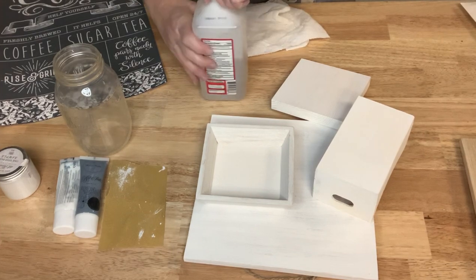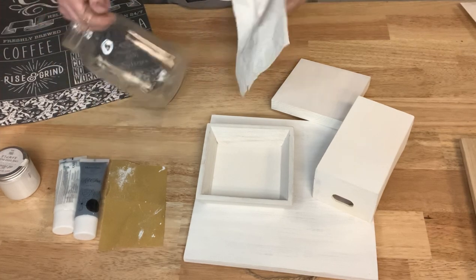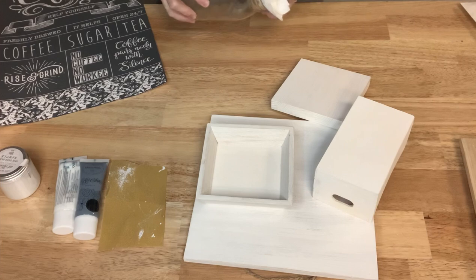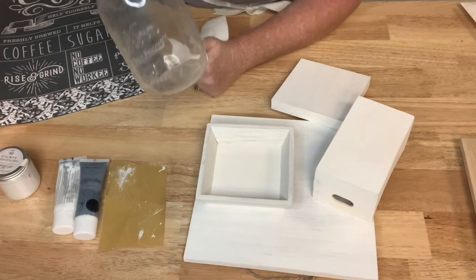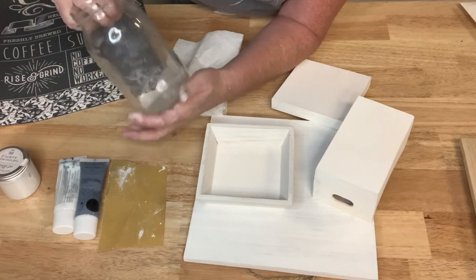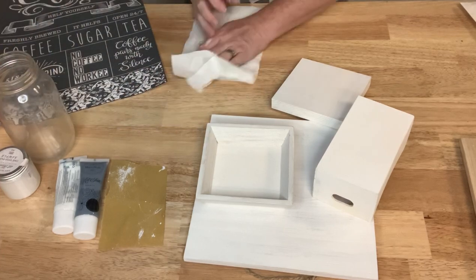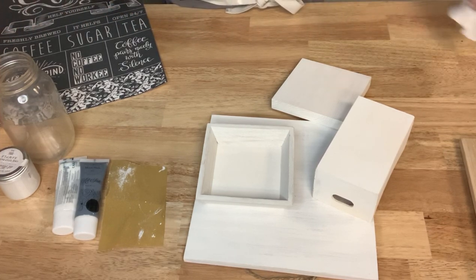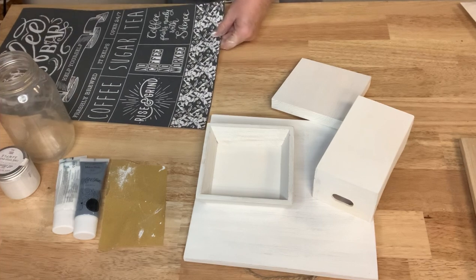The concentration of isopropyl alcohol doesn't matter — I just want to make sure all the oils and any dirt I can't see are gone. This jar has a smooth edge on all three sides, with a label on one, but I liked that it had a pretty smooth side for perfect stenciling.